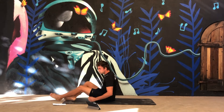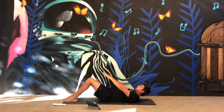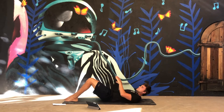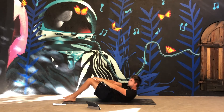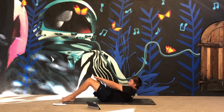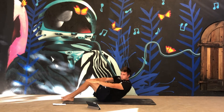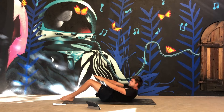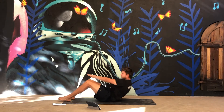Next one is the oblique crunch. Lie on your back again, extend your arms, and go to the side — left, right — with both. Five seconds. This targets the obliques. Let's go!